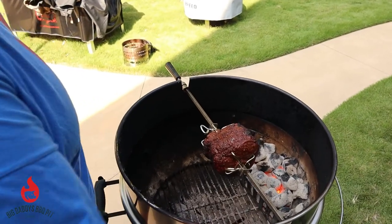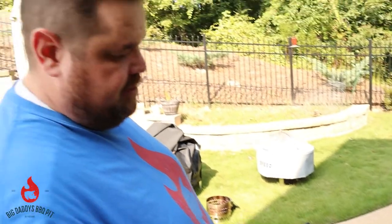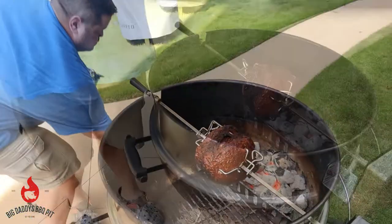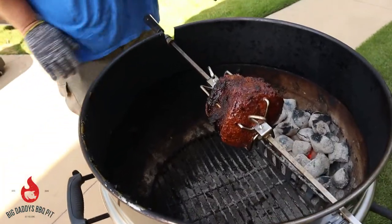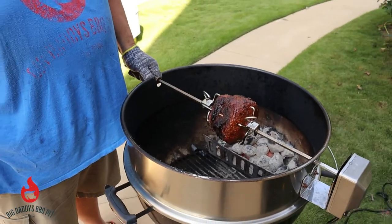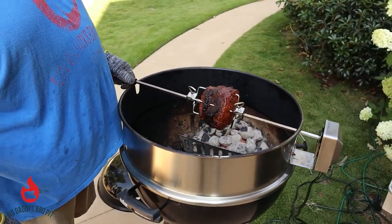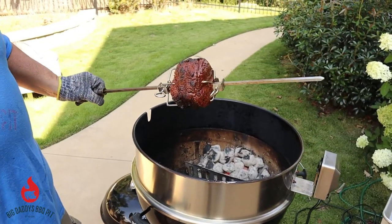We're going to take it off the spit rod and let it rest so we can slice it up real thin for our hot roast beef sandwiches. Okay, we have hit temp on this roast. We're going to go ahead and pull it off and let it rest, cool down just a little bit, and we're going to start slicing this real thin with our slicer. Man, does that thing look pretty.